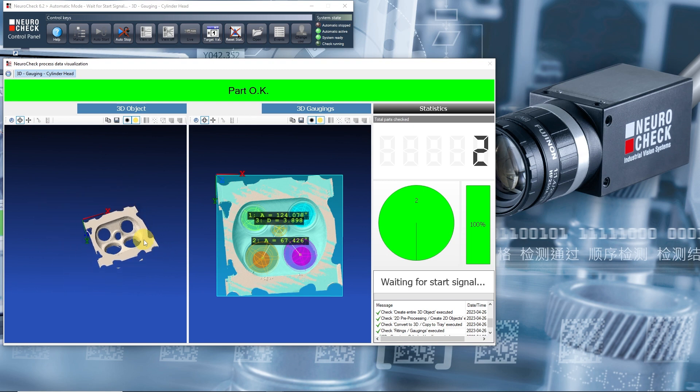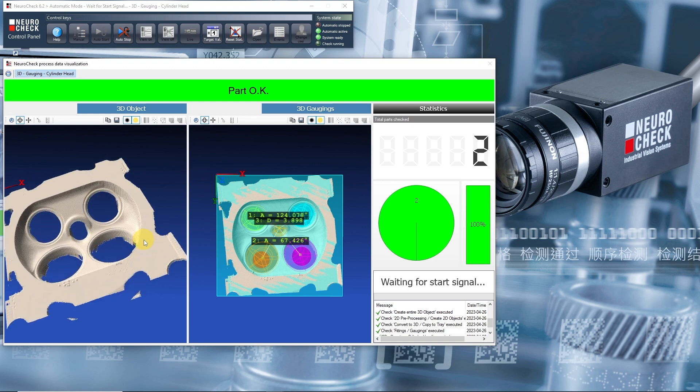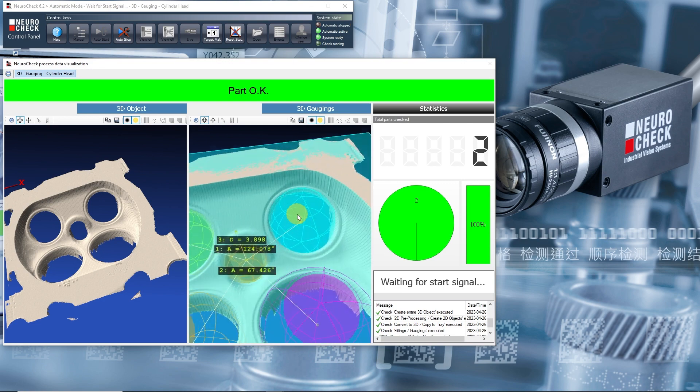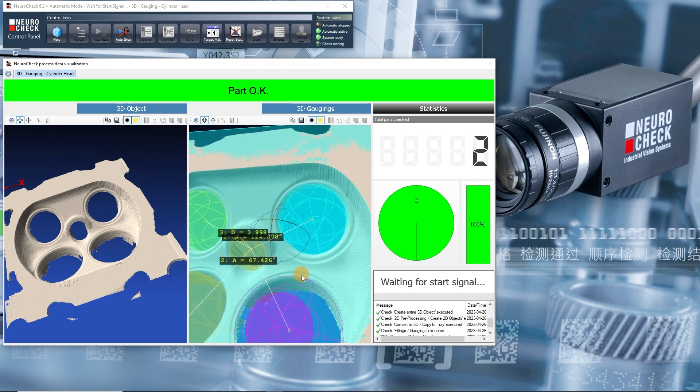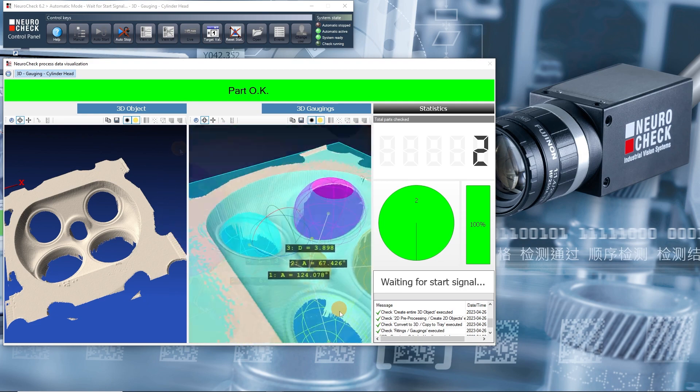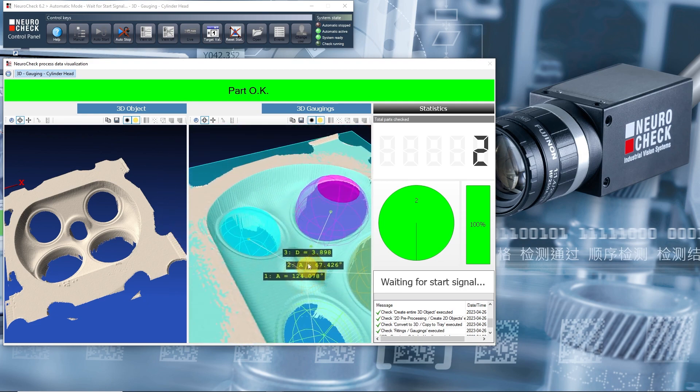Additionally, you can use the mouse wheel to zoom. Here we see how the cylinder head is measured: spheres are fitted into cylinder holes using an algorithm, and then the distances between the centers of the spheres are calculated. That's it for this tutorial. Have fun testing the other example applications, and see you in the next video.